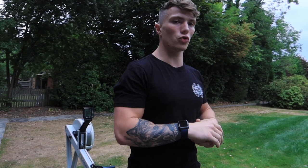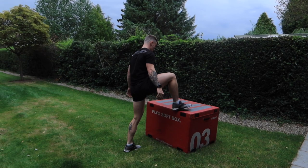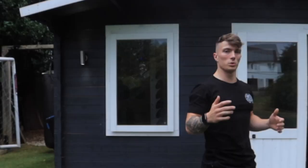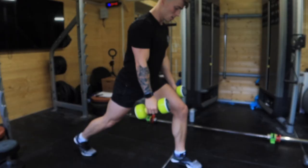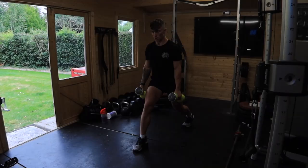First minute done — getting nice and easy. Just getting some blood into the lungs, getting the lungs stretched out a bit, then into our box jumps. Only five of them, getting nice and explosive. Going into some split squats — just going to grab some light dumbbells for those.